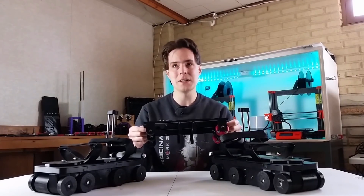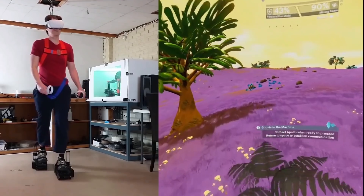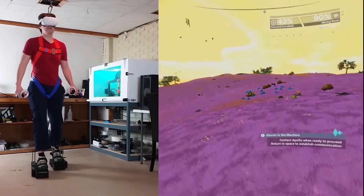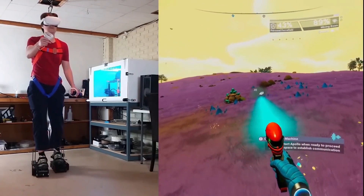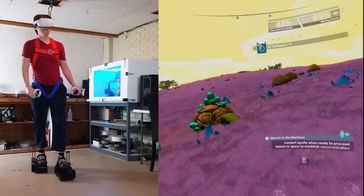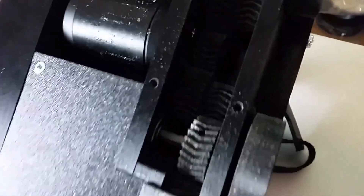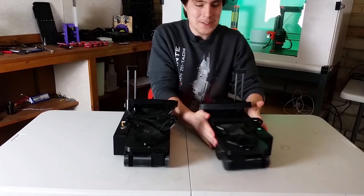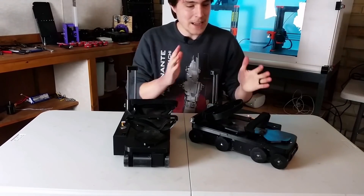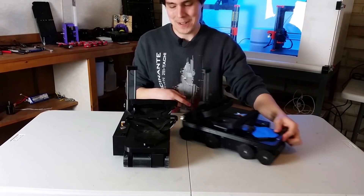Alex has a channel called Finally Functional. Have you ever wanted to walk around freely in VR without bumping into things in the real world? Well Alex has the answer with his VR shoes. He's made quite a lot of effort to develop these through various versions and there's quite a lot of test footage showing how acceleration and deceleration works. In the later videos the walking motion is looking really smooth, and these shoes actually have motorised wheels to control the motion so you don't just fall over like being on roller skates.